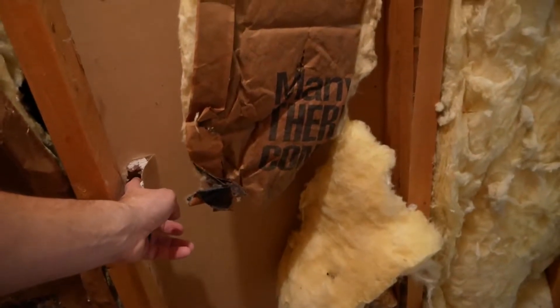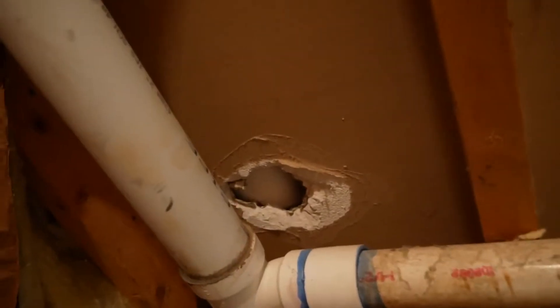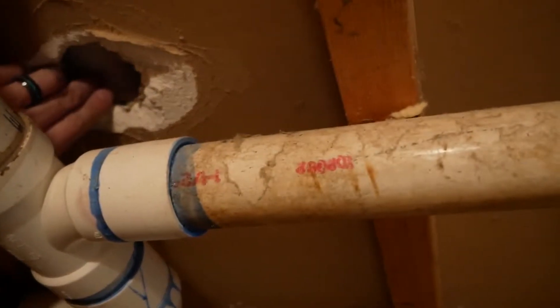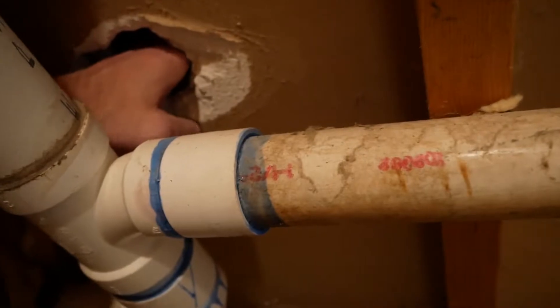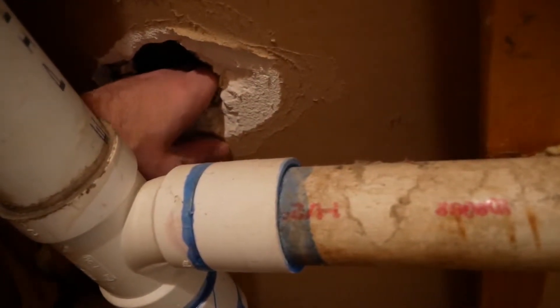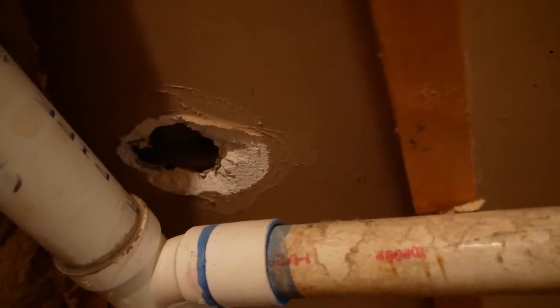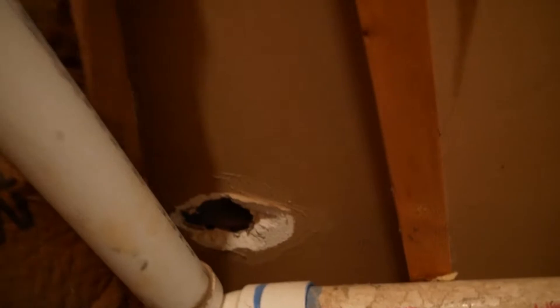We've got a hole right here — that looks like it's the countertop area — just a hole going right into the cabinetry. I'm reaching right into that cabinet space. Obviously that's a problem because air is just going from this unconditioned space right into the bathroom.